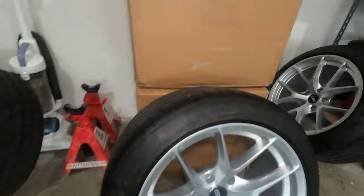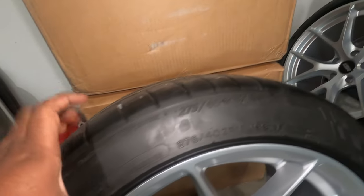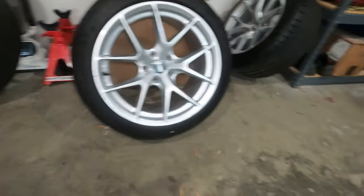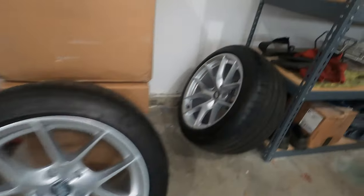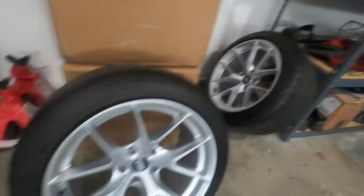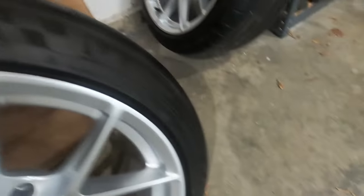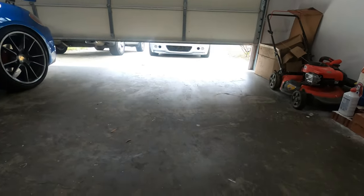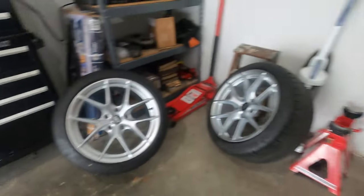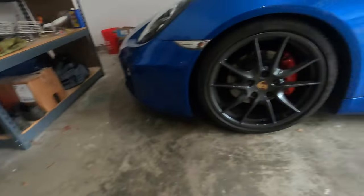I just wanted to have enough meat. As you can see, there's a lot of meat on the back and front, which is going to give me a nice ride. This tire and wheel set are ready to be mounted onto the car. These are Michelin Pilot Super Sport. Let's go ahead and bring the car in — opening the garage, the car is right here — about to get some goodies on it.